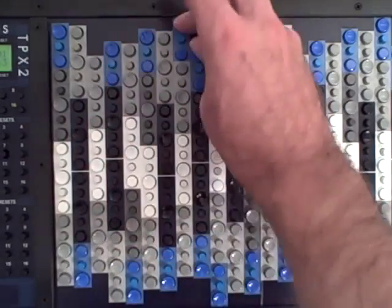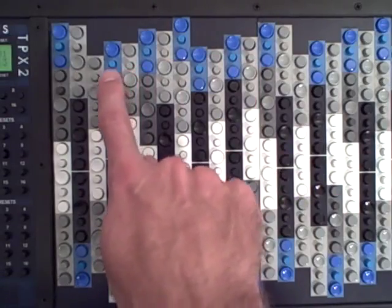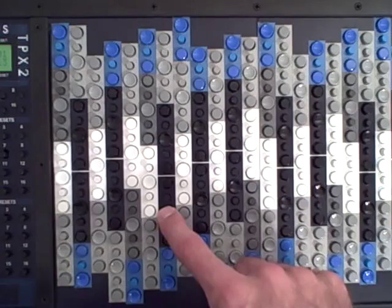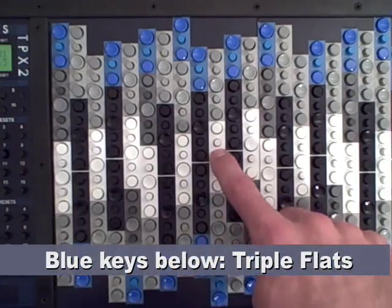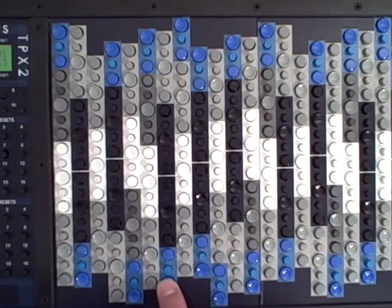What we get is something that sounds like a scale — a scale of triple sharps. The same thing happens in the other direction. If I take the G: this is G flat, this is G double flat, and this is G triple flat. Same for A: A flat, A double flat, A triple flat.